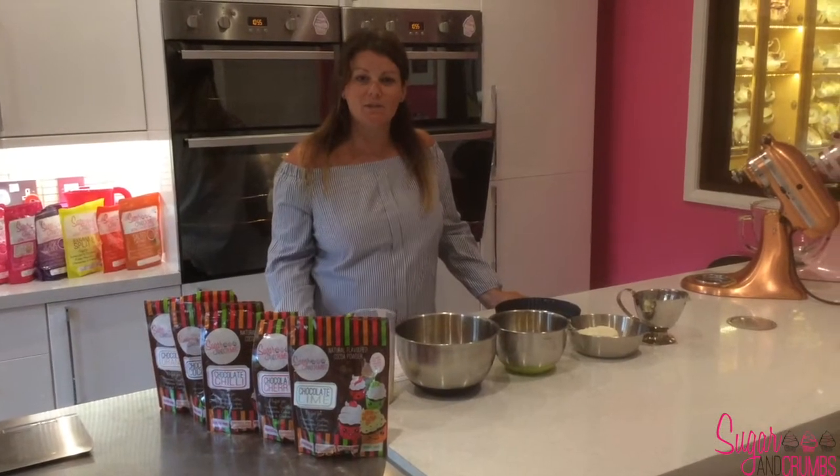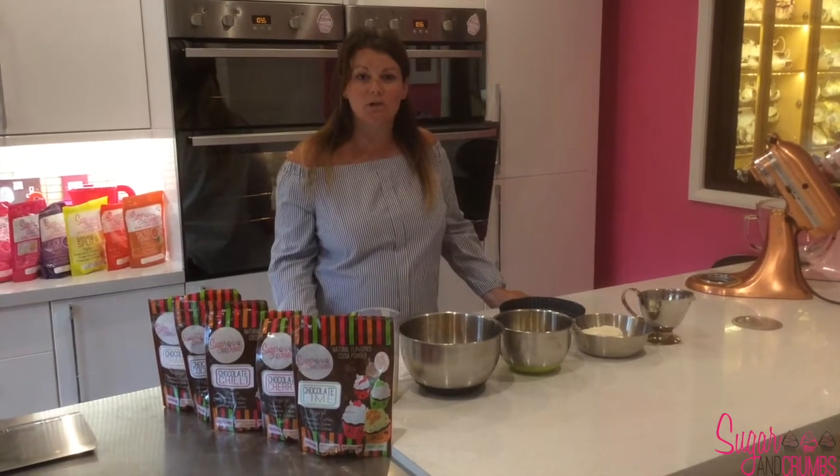Hello Sugar and Crumbs viewers, my name is Laura and today I'm going to be showing you how to make a chocolate flavoured no-bake cheesecake.